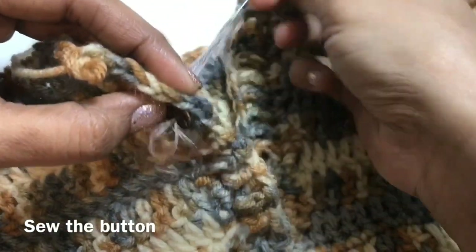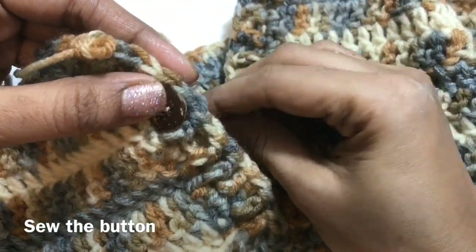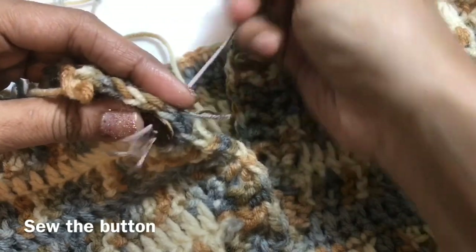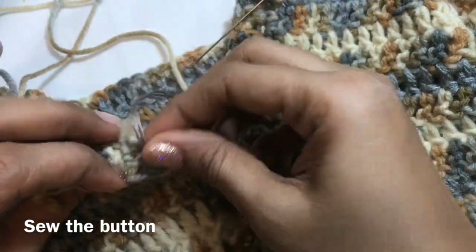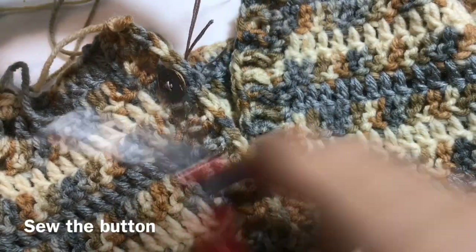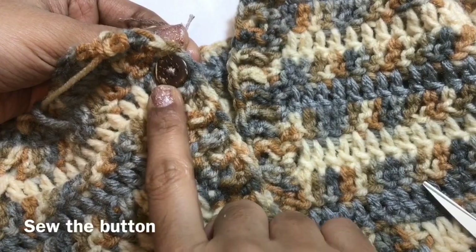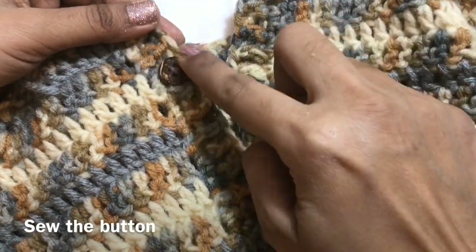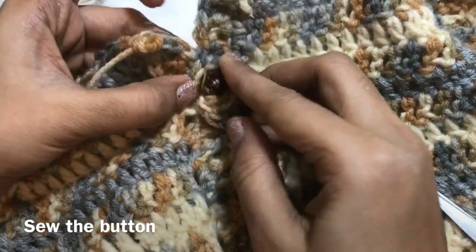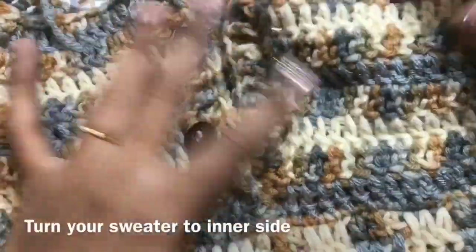I have 4 holes in this button. I am going to do it 2 times. Just cut the yarn and then knot it — not too tightly — on the back side. Knot it, and then do the same for the other button also. Without creating a buttonhole, I have just made a button and inserted it like this. I have sewed the other button also.